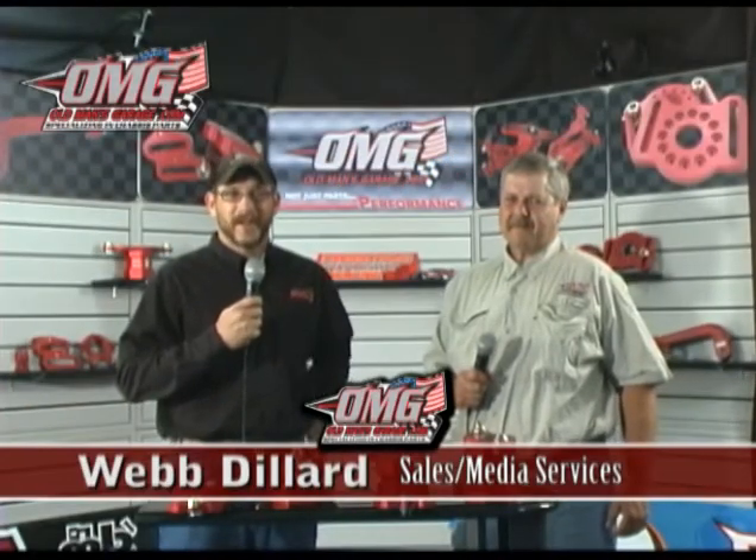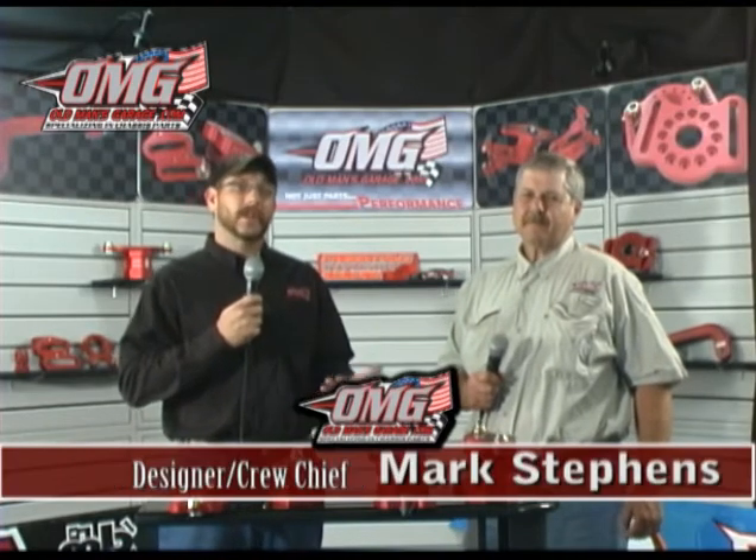Welcome everybody to Old Man's Garage Tech Talk. This morning I brought in Mark Stevens, our lead designer in research and development. Mark is going to explain to us a little bit about each of our birdcages and what chassis they work the best with, or whether they just work on all of them.